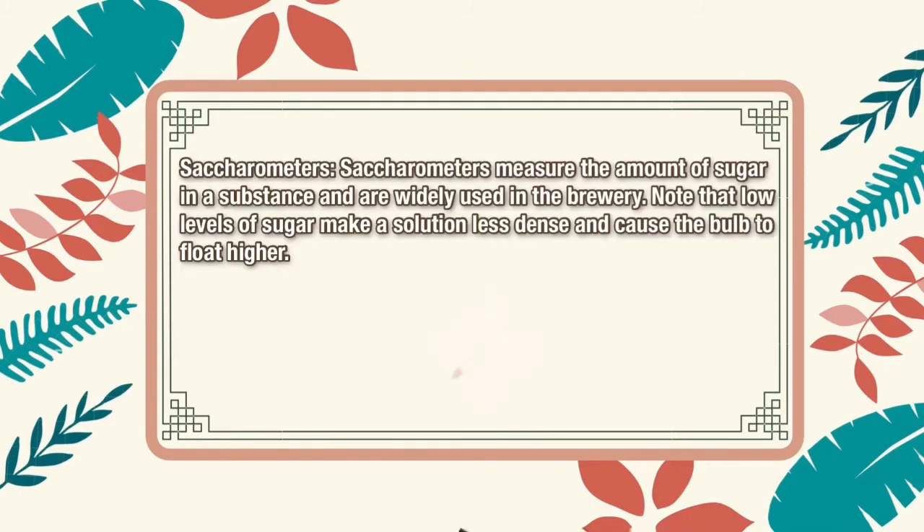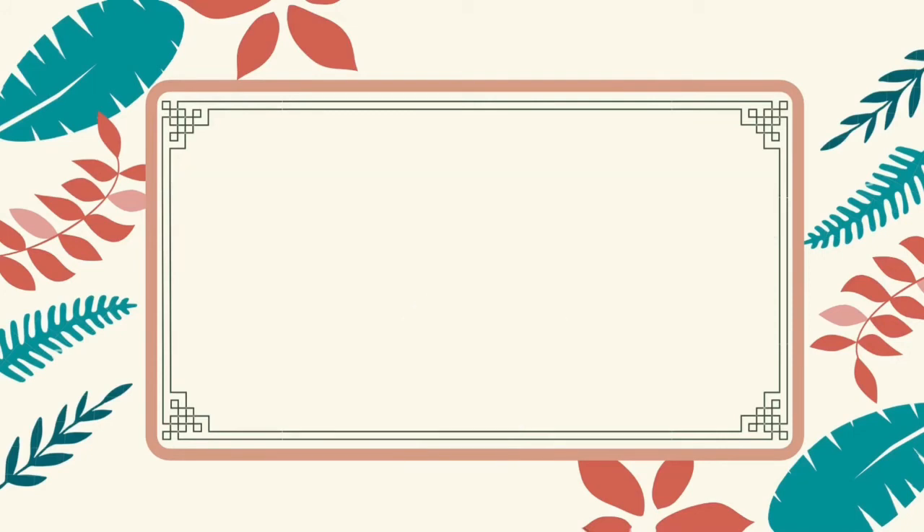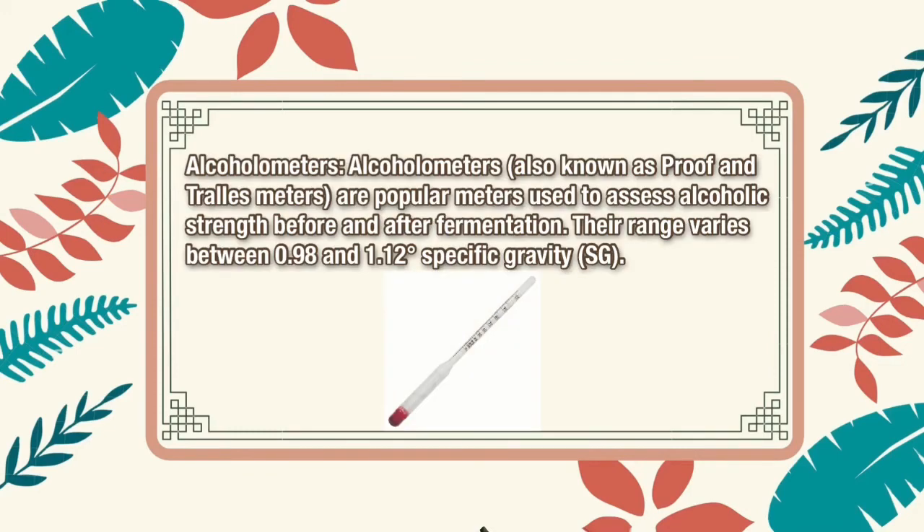Saccharometers measure the amount of sugar in a substance and are widely used in the brewery. Note that low levels of sugar make a solution less dense and cause the bulb to float higher. Alcohol meters, also known as proof and Tralle meters, are popular meters used to assess alcohol content before and after fermentation. The range varies between 0.98 and 1.12 specific gravity.